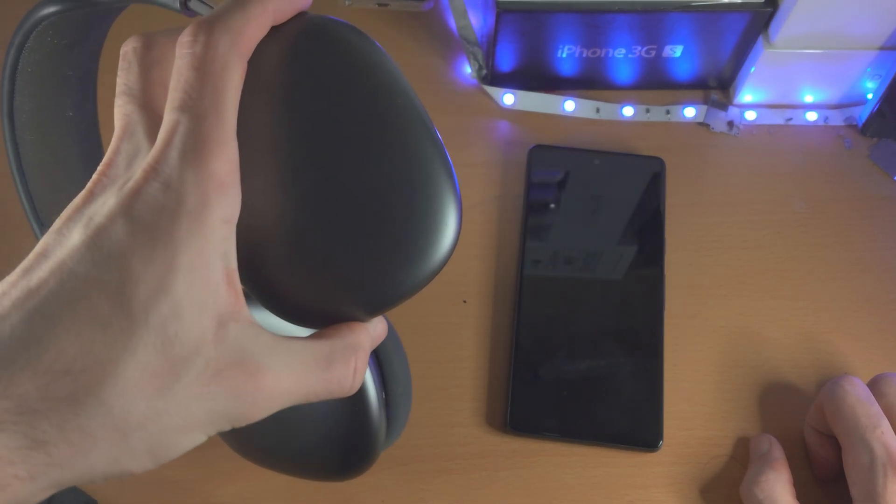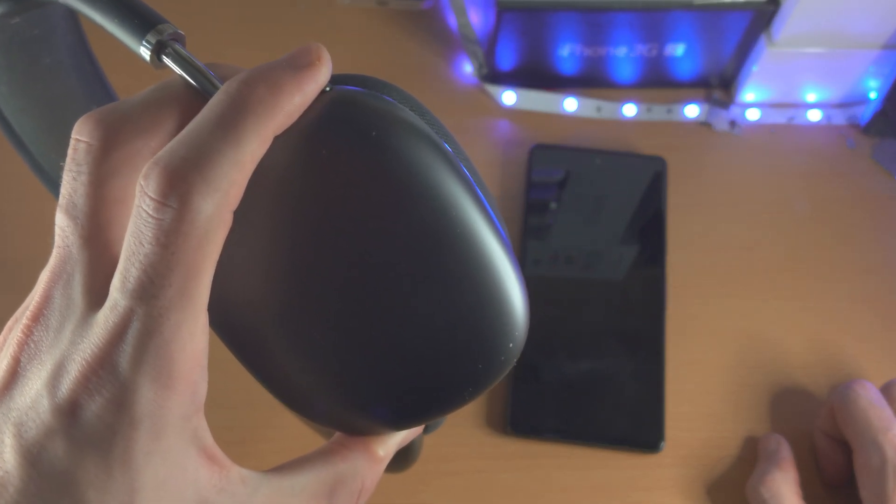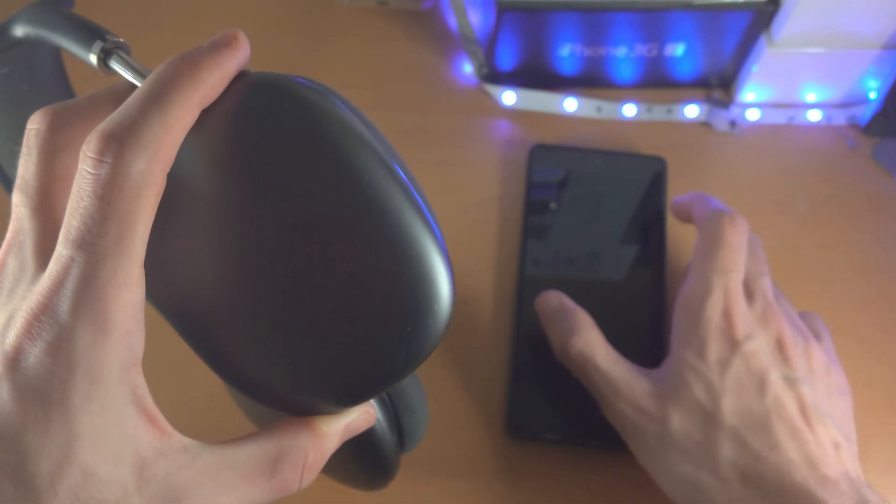In the case of these AirPods Max, we just press and hold this button here and we leave it held down until we are successfully paired.